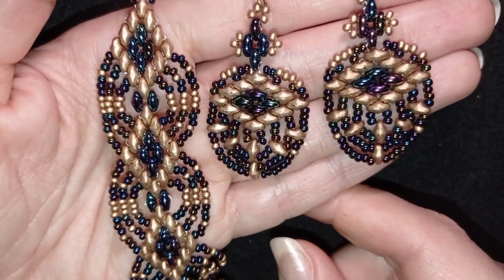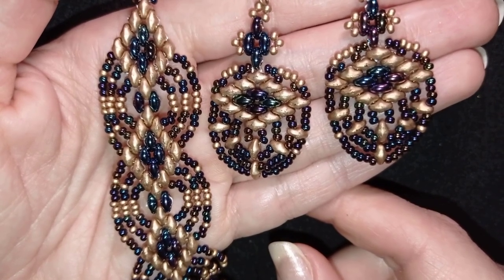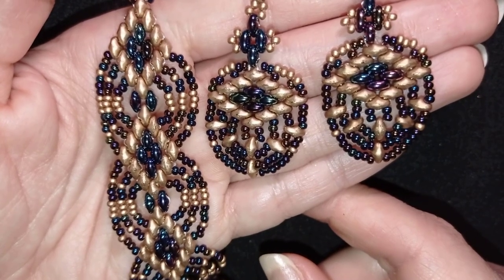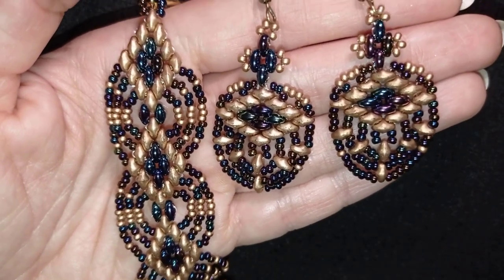Don't forget that my videos have chapters now and you could go directly to the work, skipping the intro and the list of materials. Thank you so much for watching. Now I will start with the list of the materials.